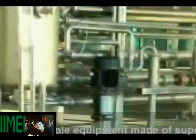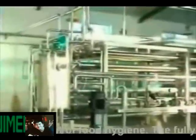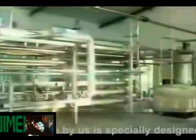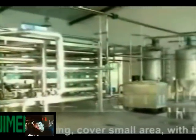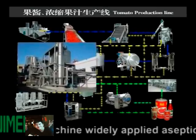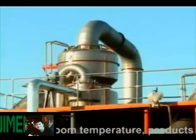The home components are made of superior stainless steel, meeting the requirements of food hygiene. The fully automatic aseptic big bag filling machine made by us is specially designed for large capacity filling, covering a small area with high stability and convenient operation. It is widely applied for aseptic filling of juice, jam, and other liquid food products.